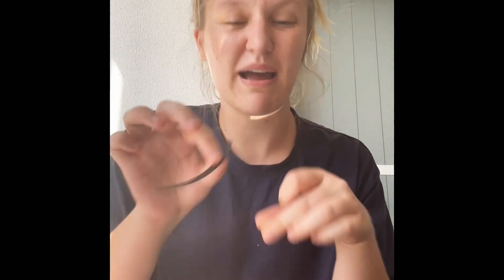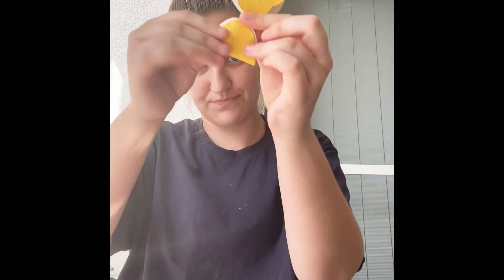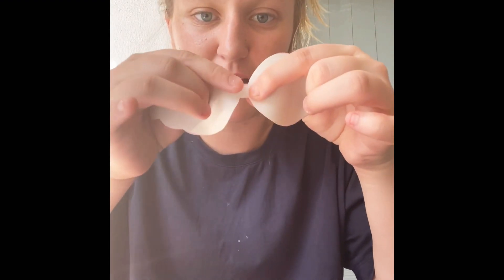First we take our top piece and fold it in half like so. Then we pop a piece of glue on the little bits — one there, one there.